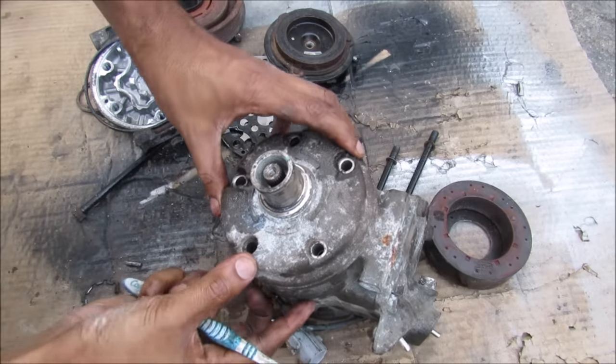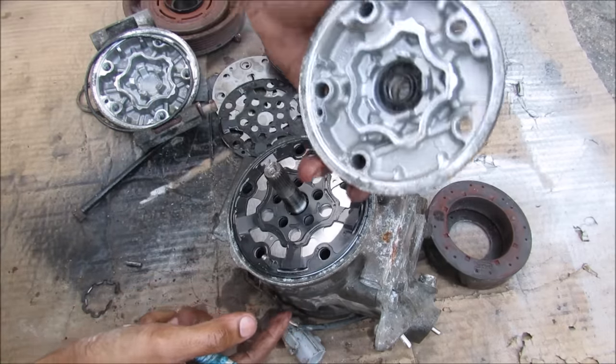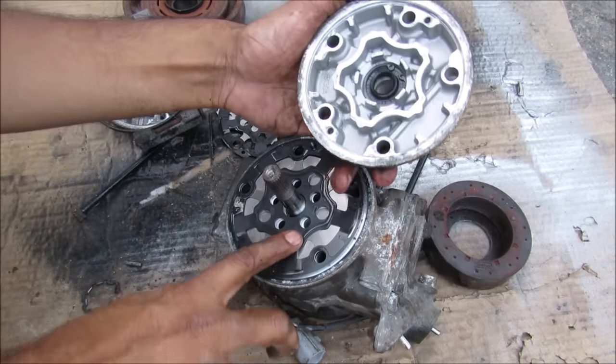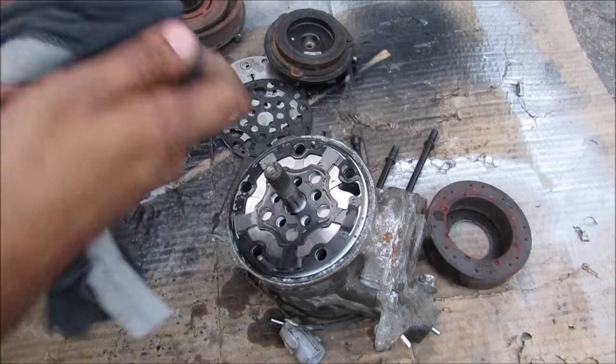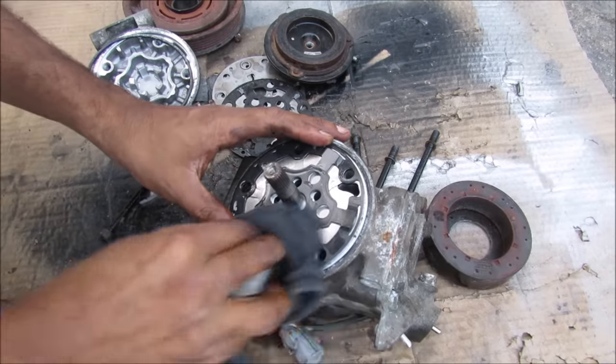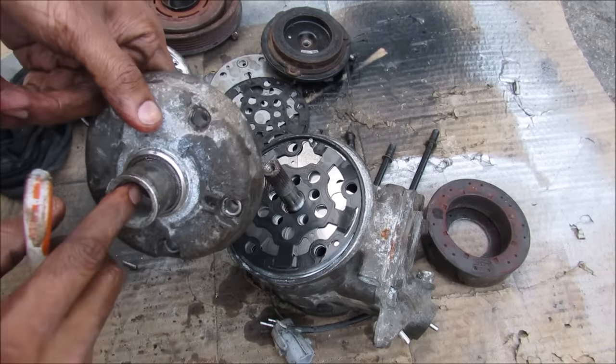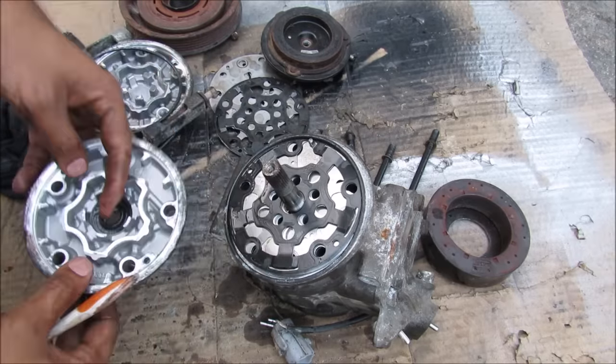Now I'm going to flip over the AC compressor and have a look at the front side. Again you have this very oily residue here. You can see the casing looks very similar to the other side, except this one has a seal where the shaft will actually go through to the pulleys.